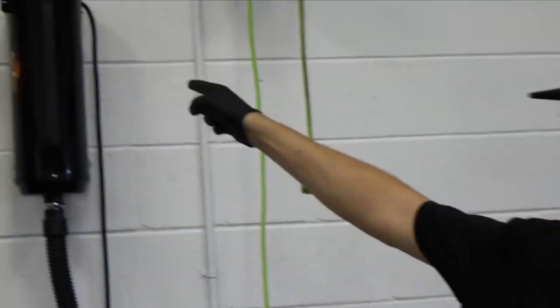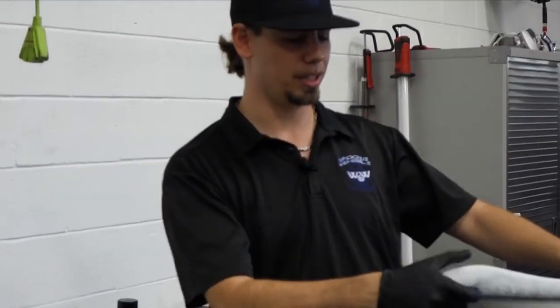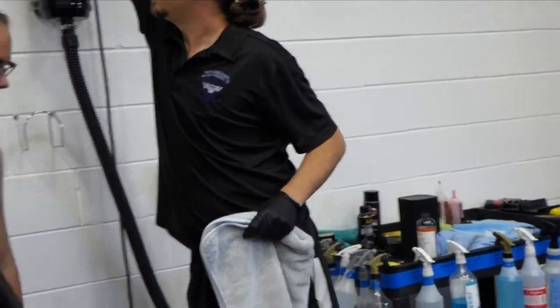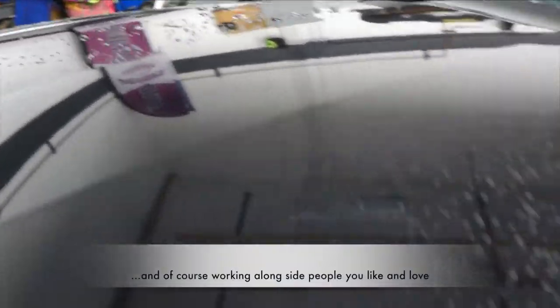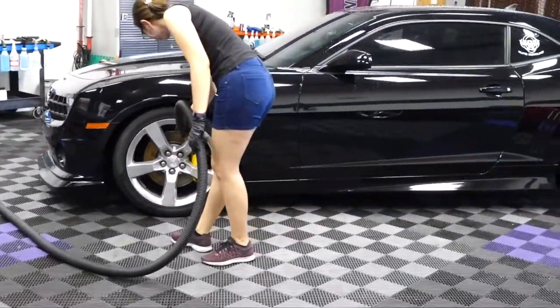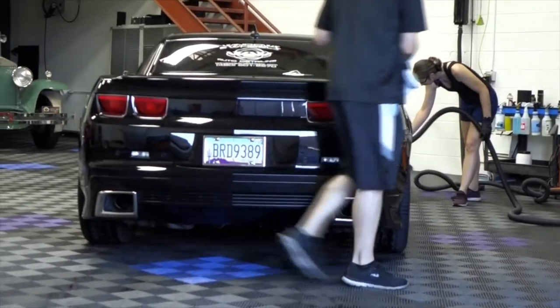We're going to blow off the car now with the Metro Blaster — this is the eight horsepower version with two switches, built like a tank. If you don't have one, I'd recommend getting one if you're really a car enthusiast. Daniel is going to blow off everything while I go behind with the Dry Me Crazy towel — the big bath mat towel we talked about earlier, super absorbent and super soft.